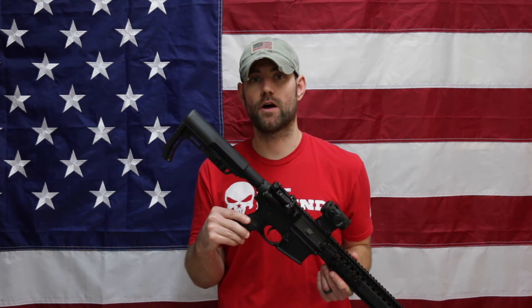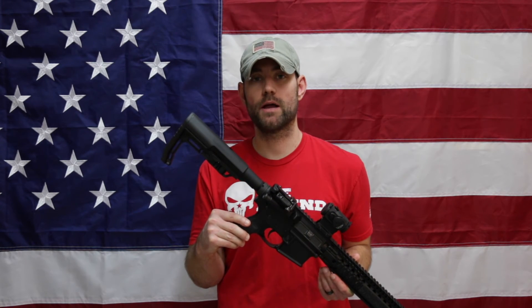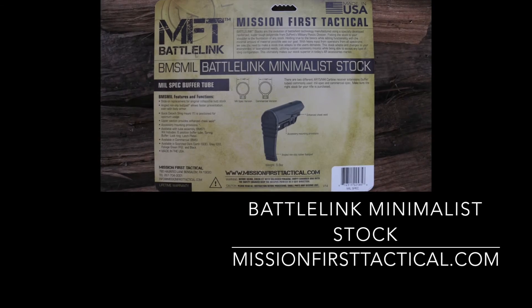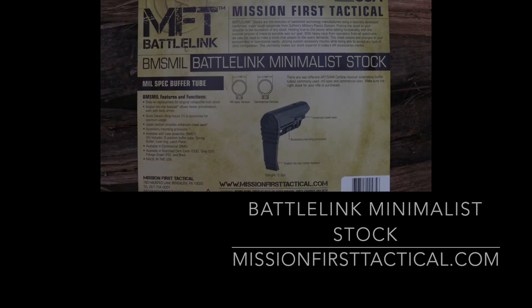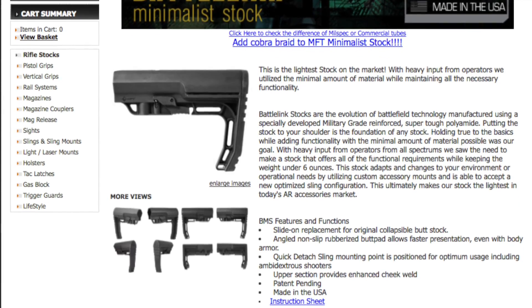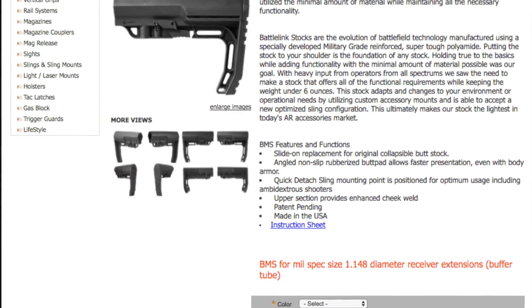Hope this gives you another option to consider. Thanks for watching, thanks for subscribing, and keep up the good fight. We'll see you next time.